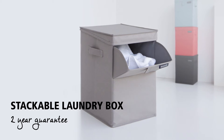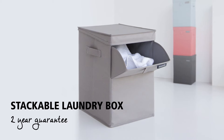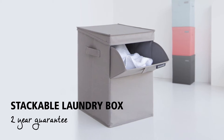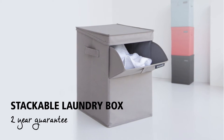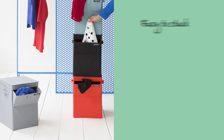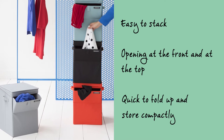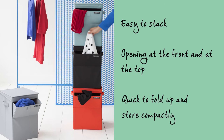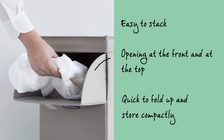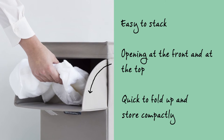This is incredibly handy if you do a great deal of washing. A stackable laundry box — an ideal solution for sorting out your washing. It also comes with a two-year guarantee. When you use a couple of these laundry boxes, you will be able to sort out your laundry without the boxes taking up too much space, as they can be stacked. The laundry can easily be placed inside the box via the opening at the front.